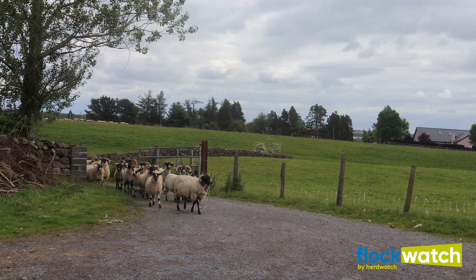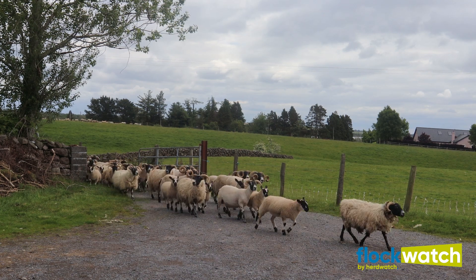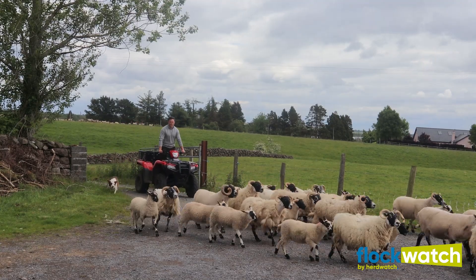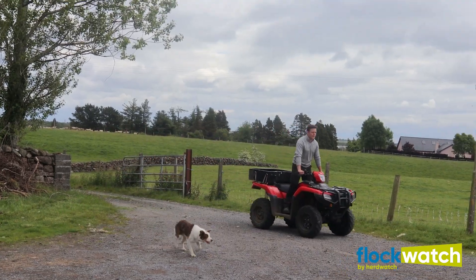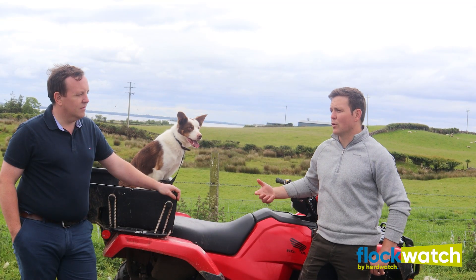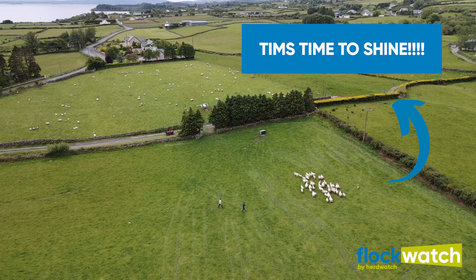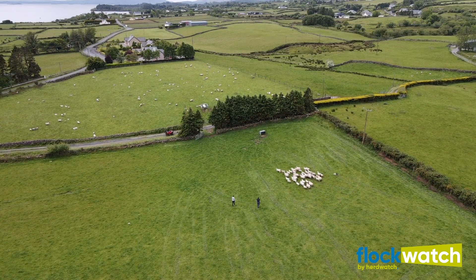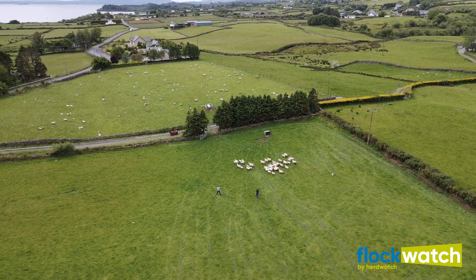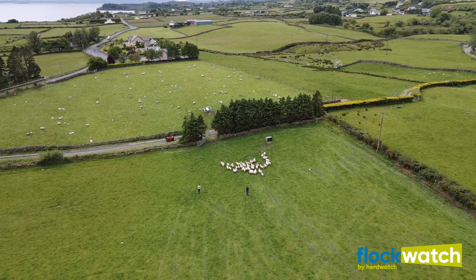I'm using Flockwatch basically all spring for lambing — recording lambing tasks such as birth weights of the lambs, how lively they are at birth, milkiness of the ewe, and traits like that. I want to use it that way so I'll be able to identify my best ewes going forward and improve the flock. As spring has gone on I've also used it for recording the first wormer for the lambs and pour-on treatment for fly strike.